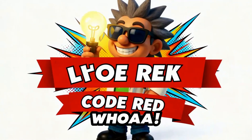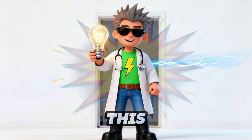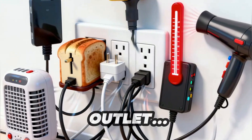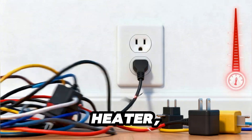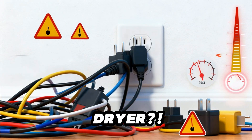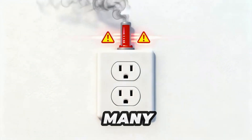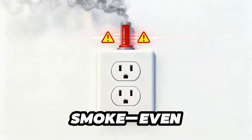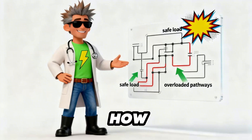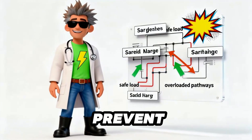Whoa! Did someone say overloaded outlet? This looks like a code red. Look at this — one tiny outlet plugged with a toaster, heater, phone charger, gaming console, and wait, a hair dryer? Yikes! This outlet's about to blow a fuse. Too many plugs mean sparks, smoke, even fire. Don't panic. I'm Mr. Electric Medic, here to show you how overloads happen and how real safety heroes prevent them.